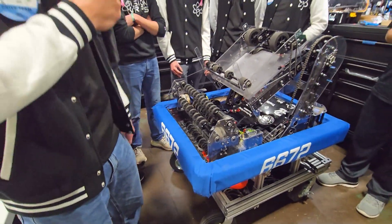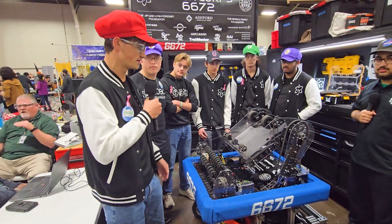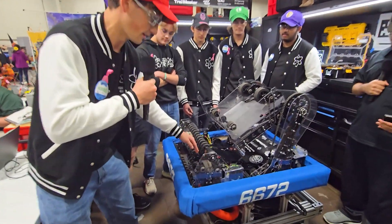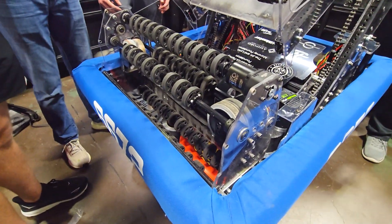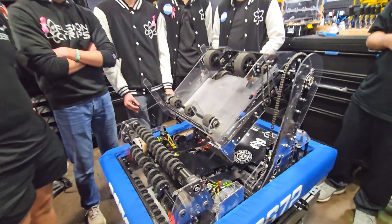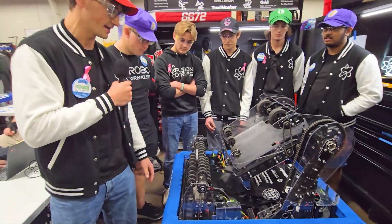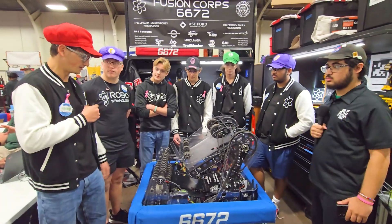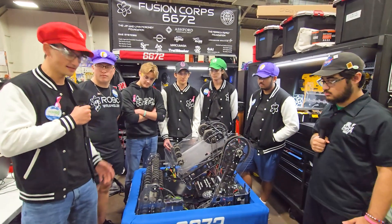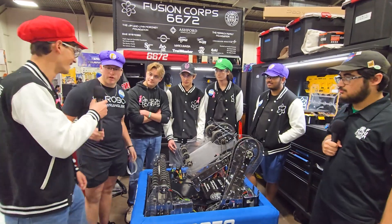A problem that comes up from that is we need to send our notes to the center. So we went through a few iterations and came upon these passive wheels right here that move the note to the center of the intake so that it can come right up into our shooter. We also have the new Neo Vortexes on our intake just to make everything super compact and run super smoothly.